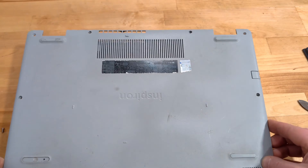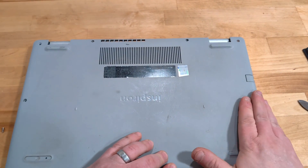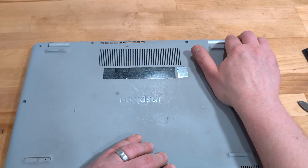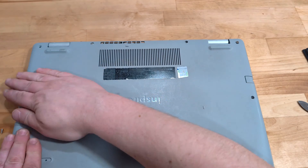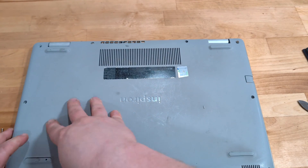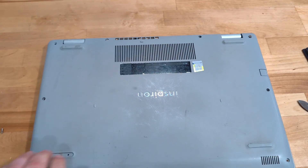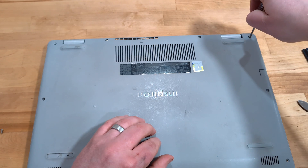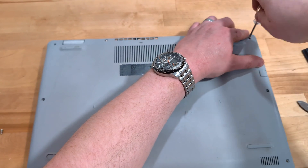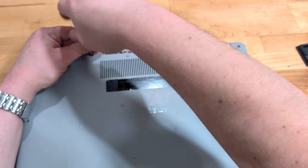Put your case back on — it's important to take the time to get it all clicked down so that everything is going to click into place properly. Once it's in you can go ahead and start screwing it back together. Get our last one screwed in.